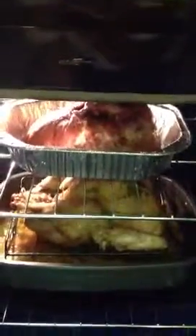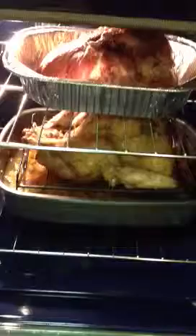Hi YouTube, Facebook. Still cooking. Right now, we have put the ham in the oven with the turkey. And look at my turkey — turkey's looking the bomb.